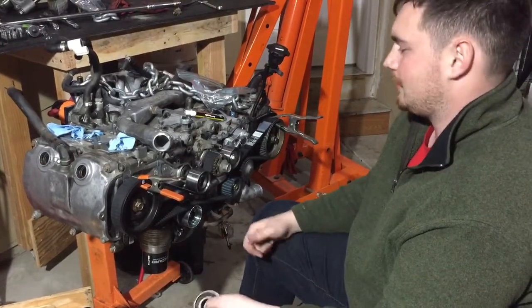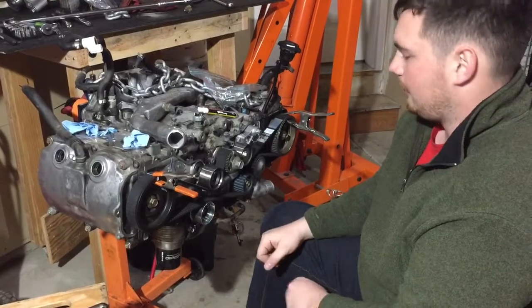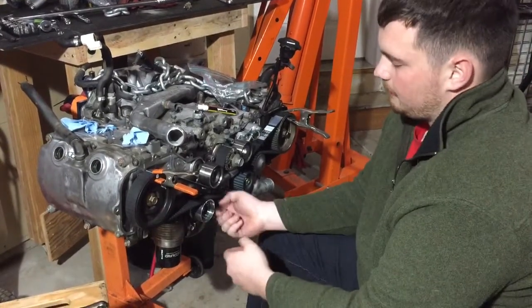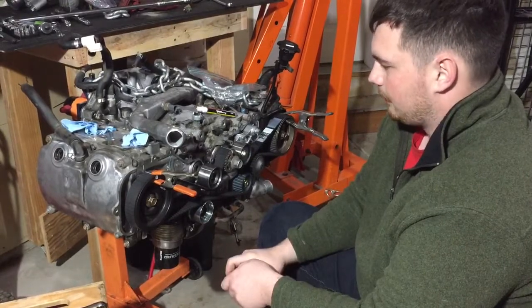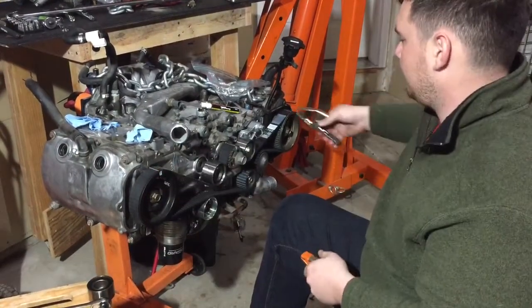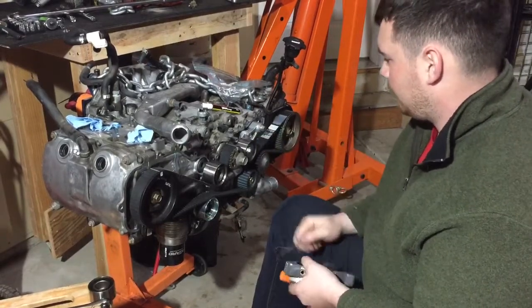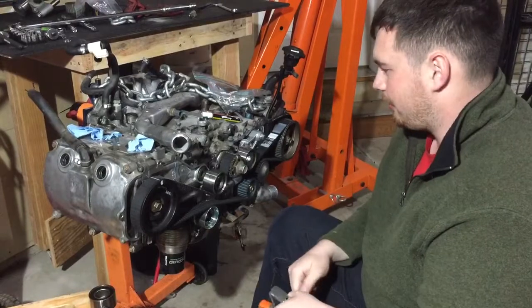Don't really wrench on it — it's going into an aluminum block and strips really easily — but get it to where it's not going to come off. The last step is just push up the belt here with this pulley, thread that on, and you're good to go. Take the clamps off here and here, pull the pin, and you're good to go. Timing system is done. Now the timing cover can come back on.